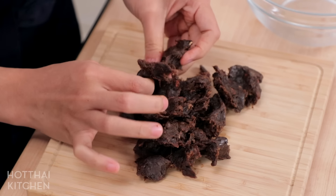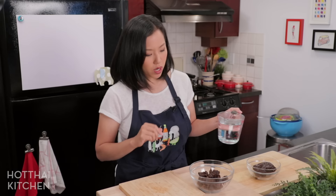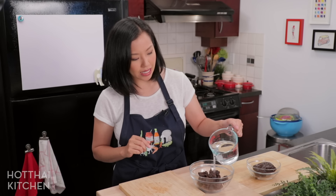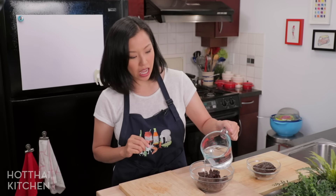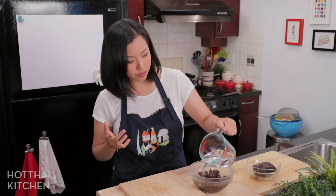Now that goes into a large bowl. To this I'm just going to add hot water — this water can be as hot as you want, it can be off the boil but it doesn't have to be.